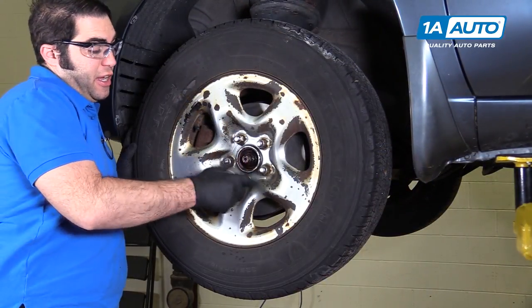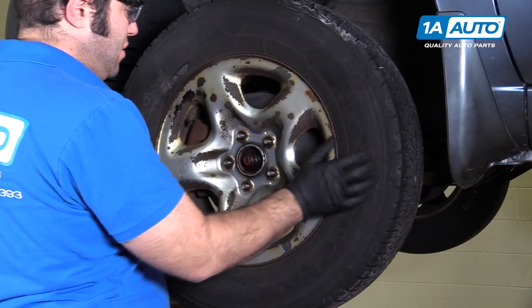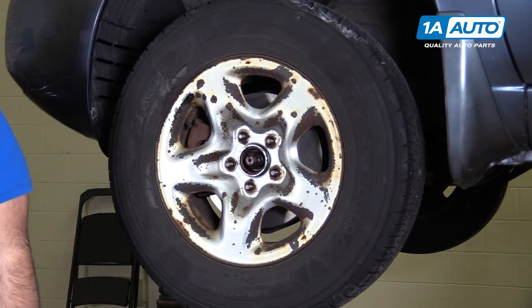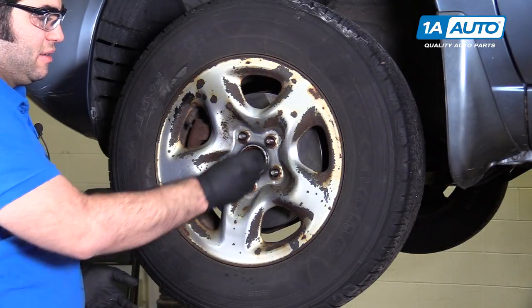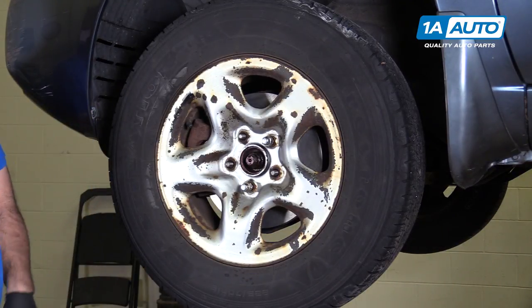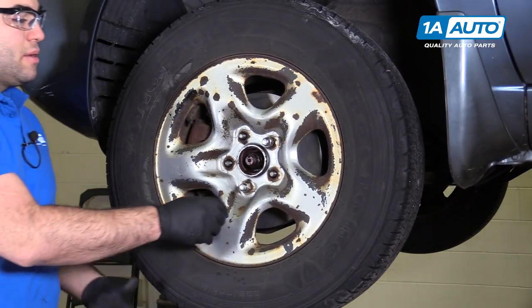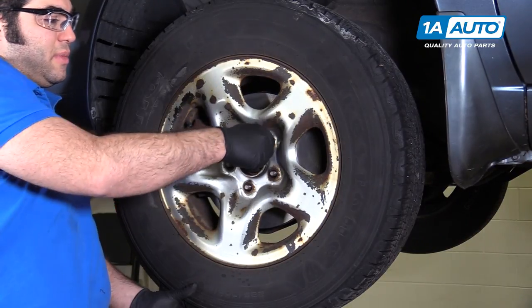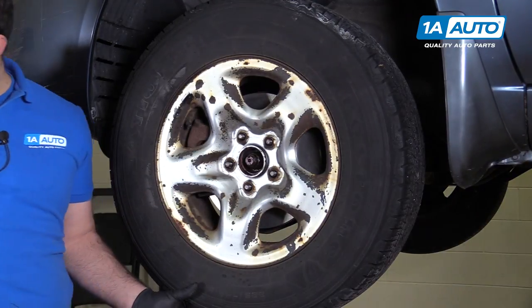I'm going to switch to just the socket and finish removing the lug nuts. The wheel is seized to the hub and rotor — this can be pretty common. I'm going to put a couple of lug nuts back on just lightly, take a dead blow mallet, and hit right on the tire to knock it free. It might take one hit or it could take ten hits, but give it some good hits with a hammer and it should break free. The lug nuts hold it so the wheel doesn't fall off.